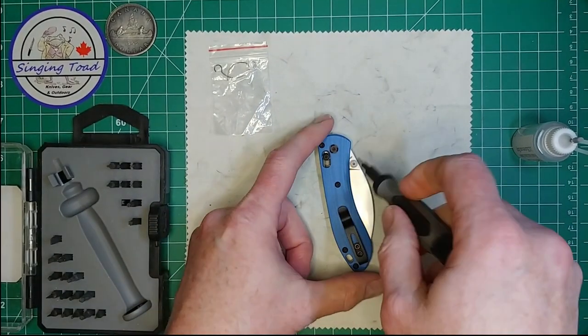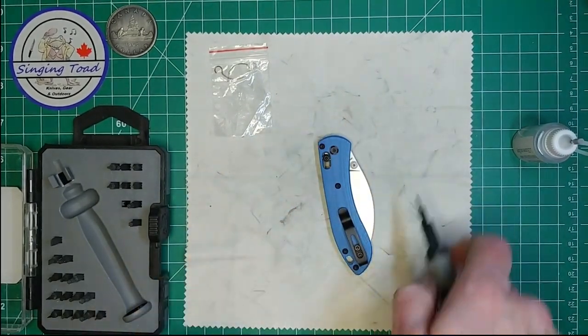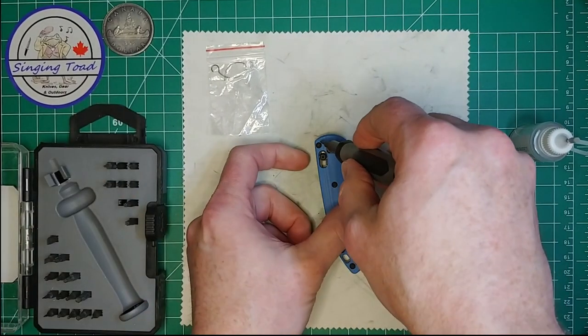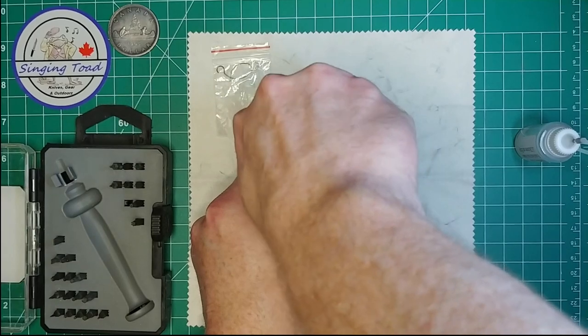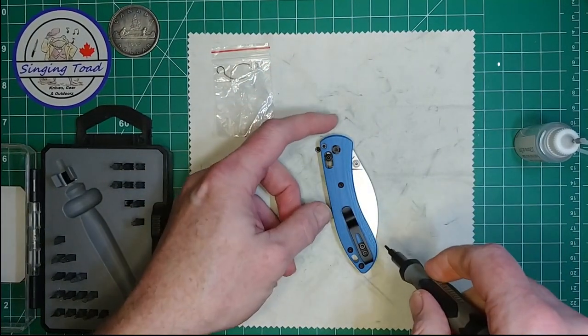I have a little cloth down to prevent the little screws from rolling around, because this surface is very slippery and if one of these screws falls on the floor I'll never find it. I'm trying to do this carefully without stripping anything out. Oh, that screw came right on out.